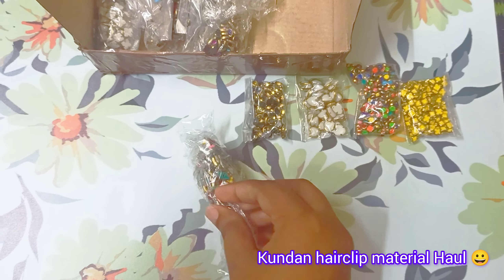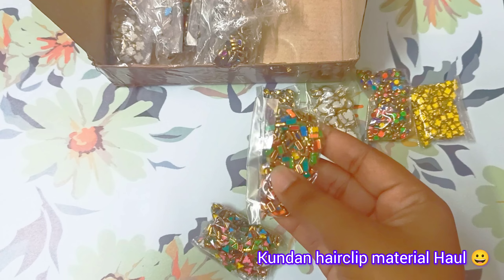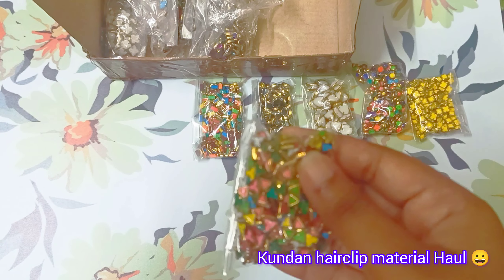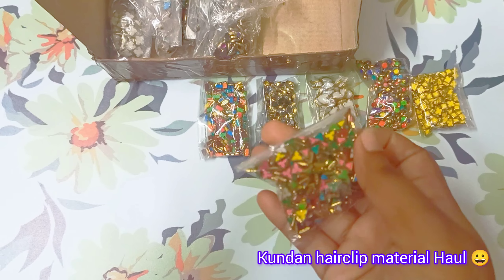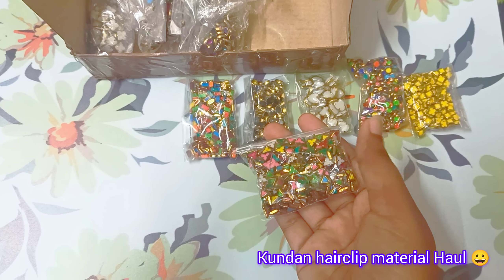This is the next set. In this set is a triangle shape and rectangle shape. The two mix is 20 grams — 20 grams is not sufficient, at least 30 grams.